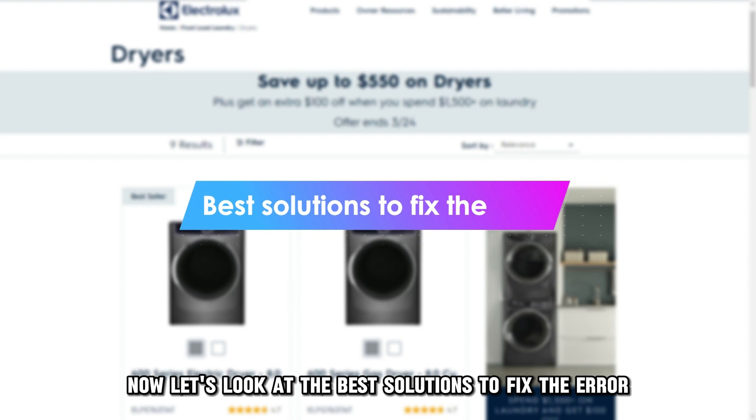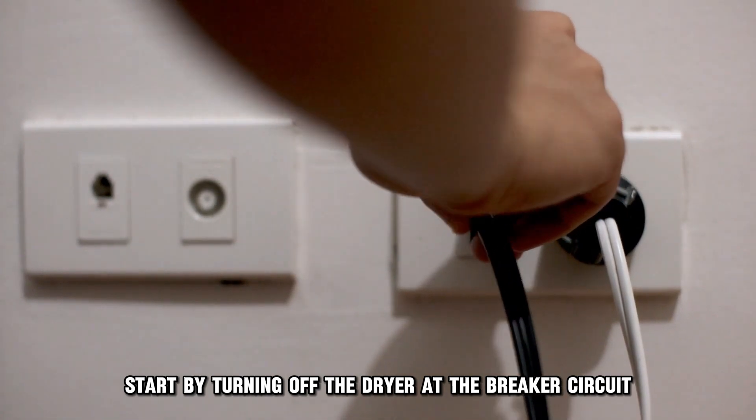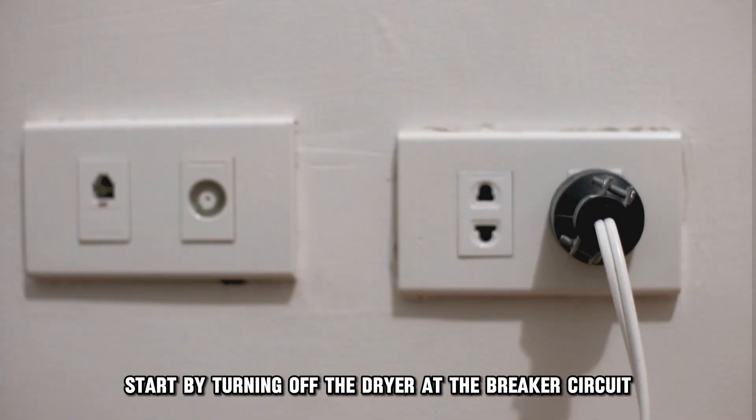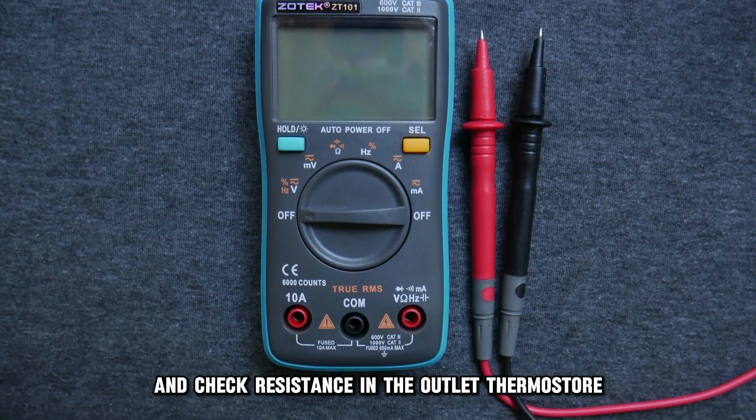Now let's look at the best solutions to fix the error. Check the thermostore. Start by turning off the dryer at the breaker circuit. Get a multimeter and check resistance in the outlet thermostore.